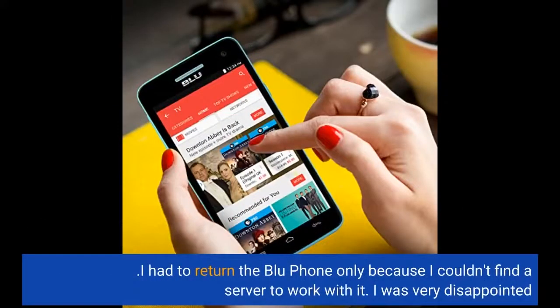I had to return the blue phone only because I couldn't find a server to work with it. I was very disappointed.